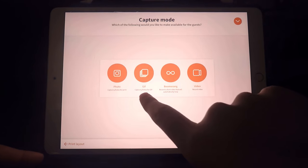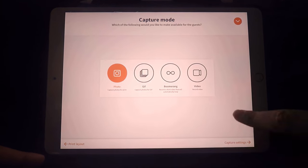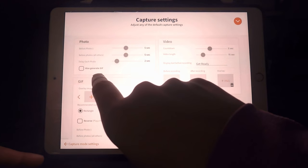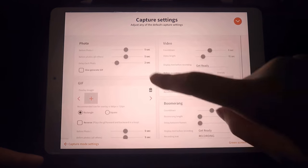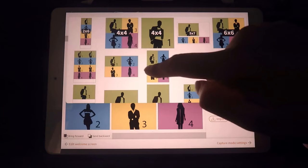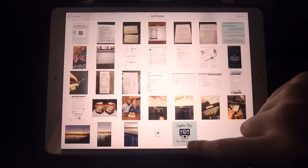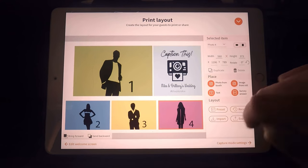From there you can select what type of image you want captured — for today I'm selecting a standard photo. You can customize camera settings for how photos are captured. I'm unchecking the GIF option for a reason I'll explain later, but you can see there are plenty of customization steps — videos, boomerangs, or GIFs can all be enabled. For photo layout, there are presets to determine how the final image comes out, and you can customize size and shape. One option I like is inserting a custom graphic onto the photo layout for branding.